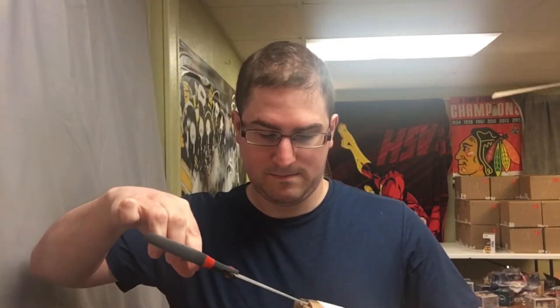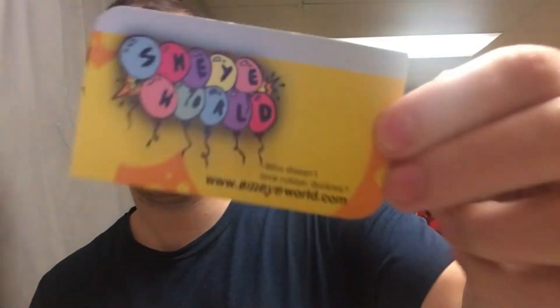I hear something rattling around in there. Maybe it's a pop or something in there. Alright, bubble wrap. What is this? A business card? Oh, really cool — cool looking business card. Is there anything else here? Oh, there's something else. Maybe that was the business card that was rolling around. Yeah, that was the business card.